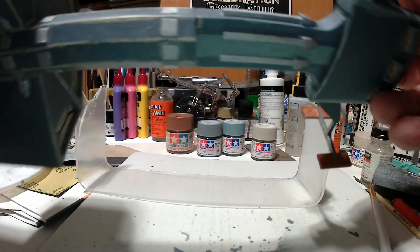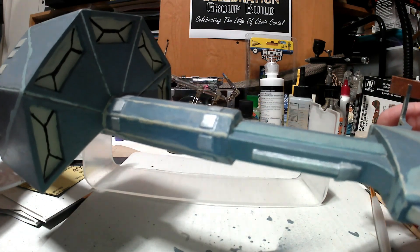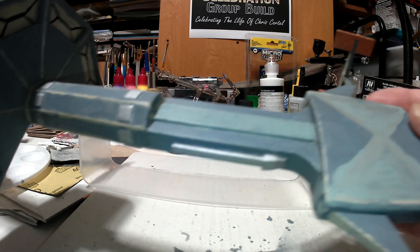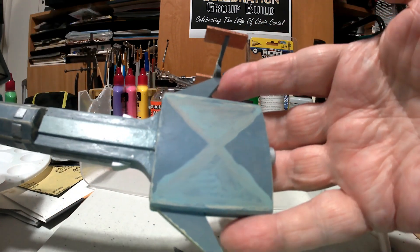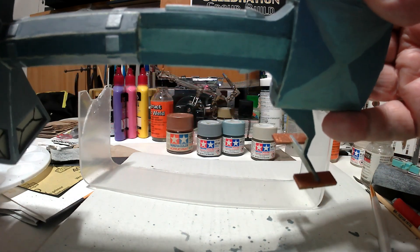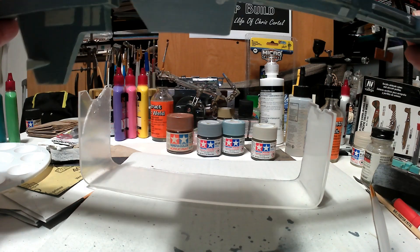I thought you'd like to see this before I got the weathering on it. Since this is nuclear powered, there's a photo array.